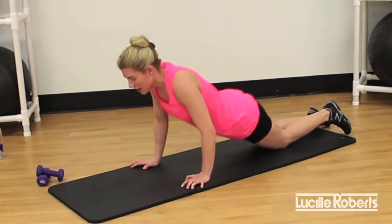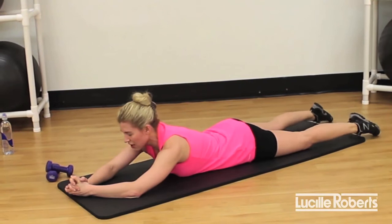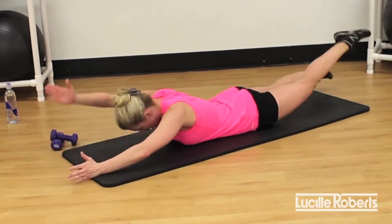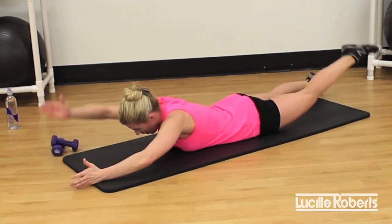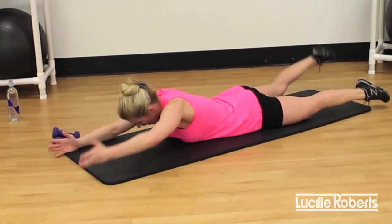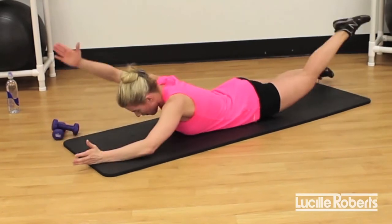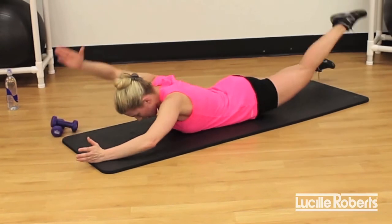One last — Superwoman. We're back to the first one, we're going swimming. Last exercise, 20 seconds. Thumbs up, head down — go! Lift, lift, lift. You can go a little bit faster. Focus on your glutes and really lift those arms. Excellent job, you guys — we're almost done with this workout. Five more seconds, four, three, two, and release. Great job.